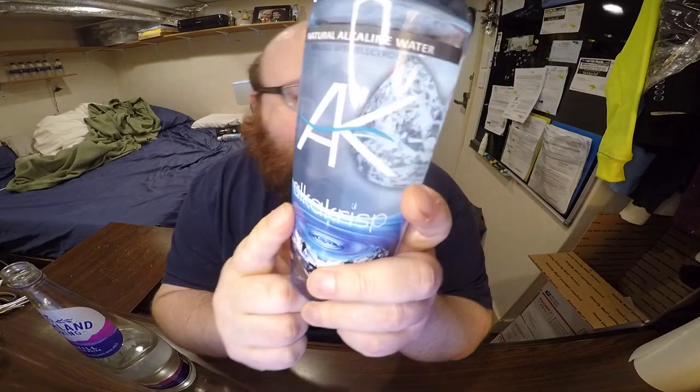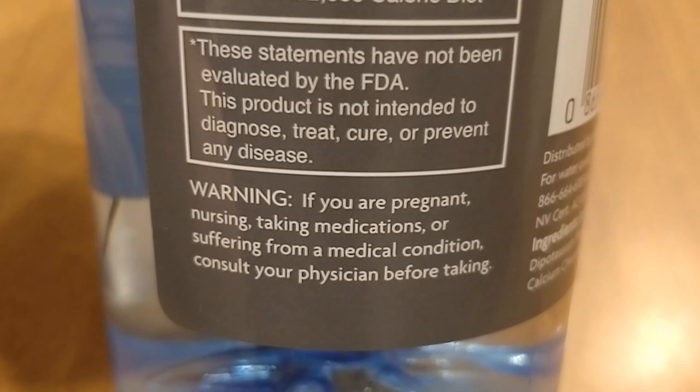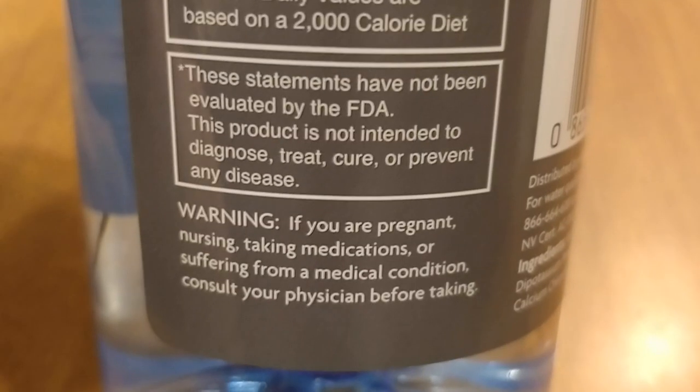An interesting thing about this bottle — it says if you are pregnant, you should consult a doctor before drinking it. That's really funny to me for a bottle of water to say that. Can you imagine scheduling an appointment with your doctor and being like, 'Hey doctor, is it okay if I drink some water?' It's alkaline, but as far as I know, there's no reason a pregnant woman wouldn't be able to drink water. That's just funny to me.